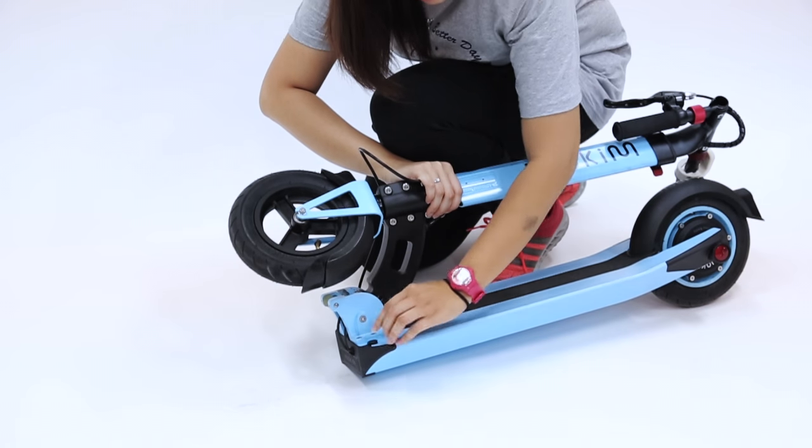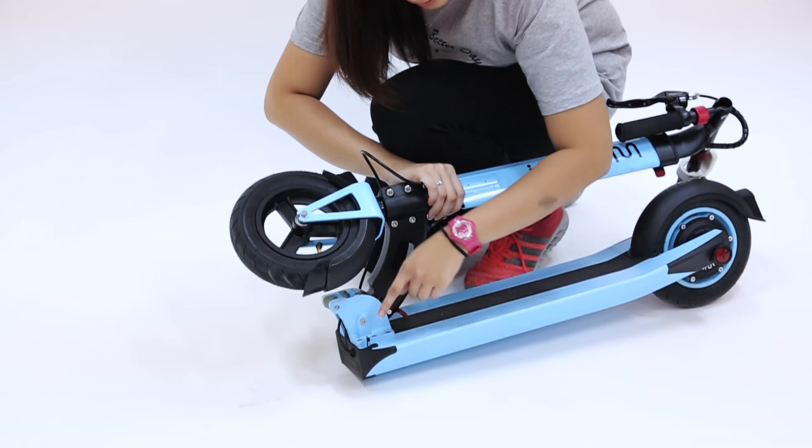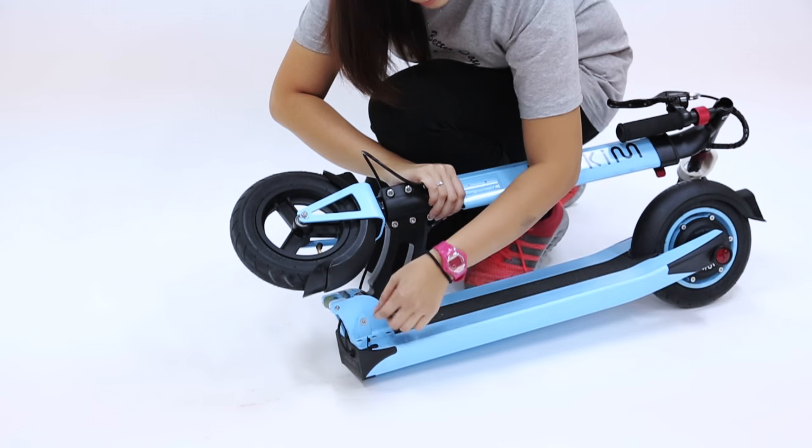Here will be the charging port, so try to keep this part covered when you are riding.